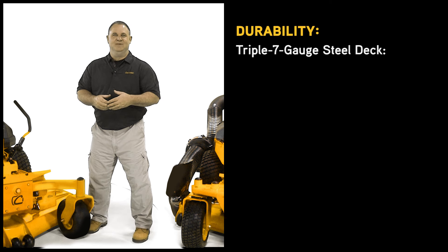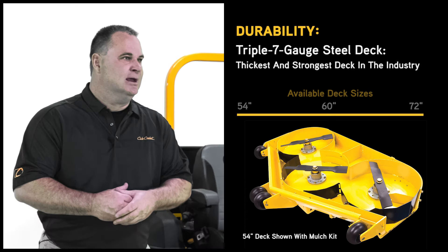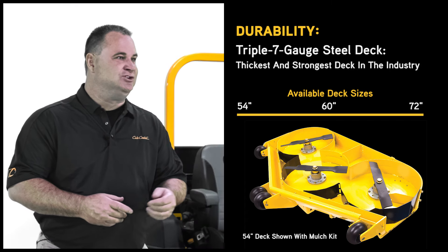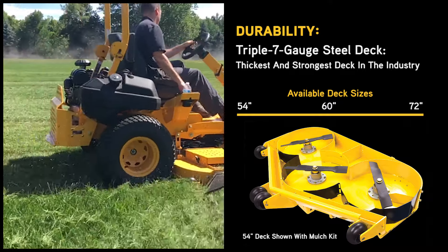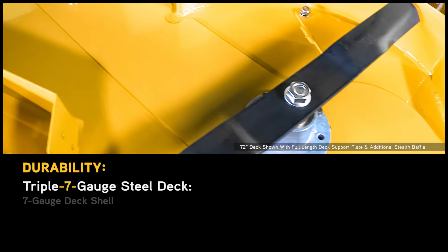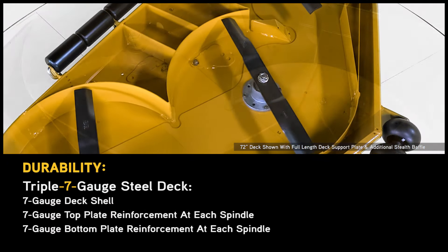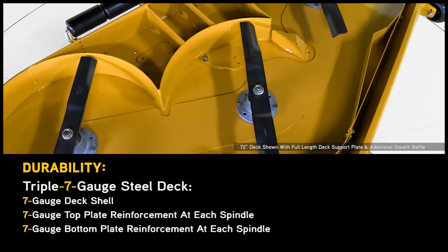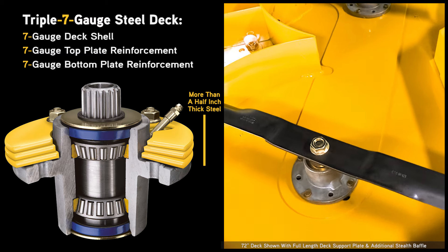Our 777 deck design gives you the thickest and strongest steel deck in the industry, capable of tackling the toughest jobs, terrain, or draft conditions day in and day out. Our 777-gauge deck design has a 7-gauge deck shell and 7-gauge top and bottom plate reinforcement at each spindle — that's more than a half-inch thick steel supporting every spindle.